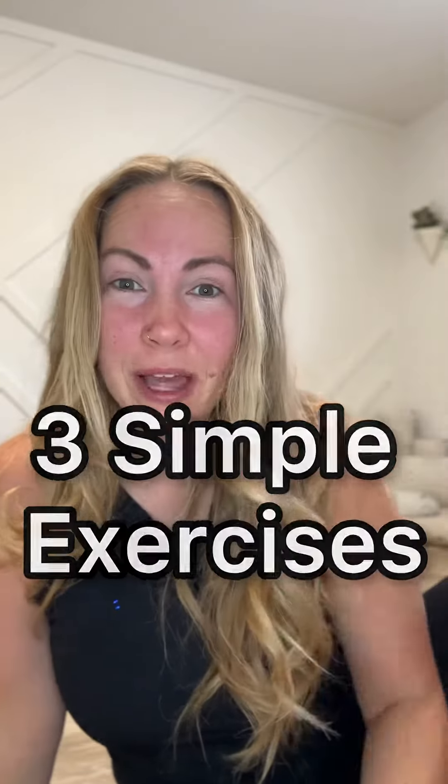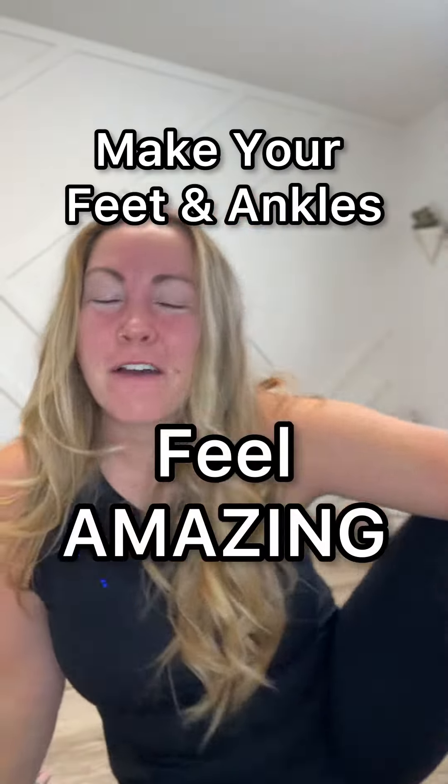You've got to check out these three simple exercises that I've been doing lately to make my feet and ankles feel absolutely amazing. Let's go.